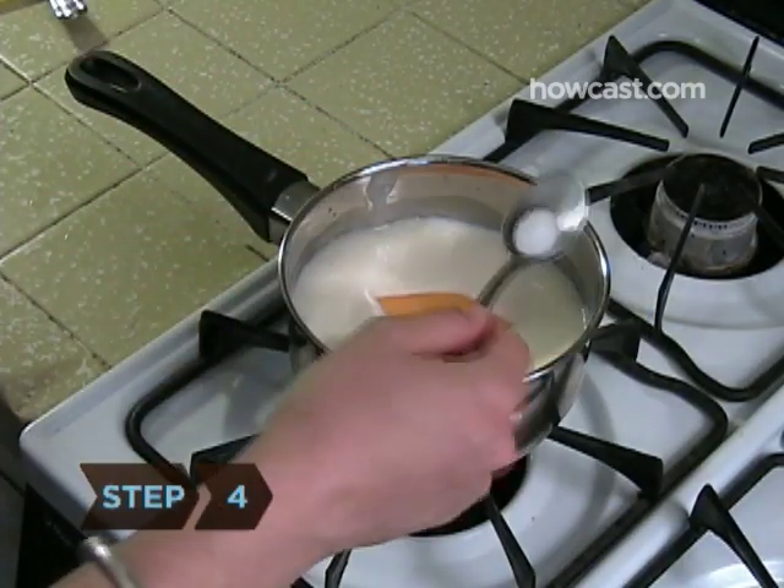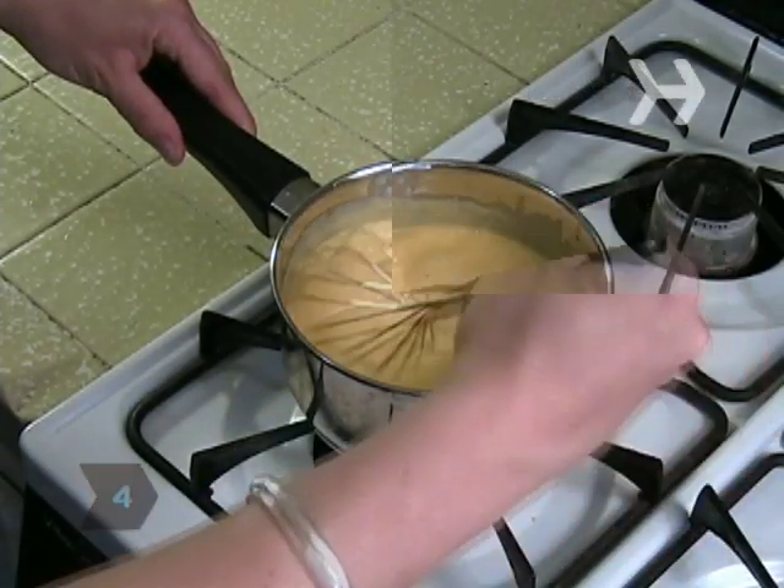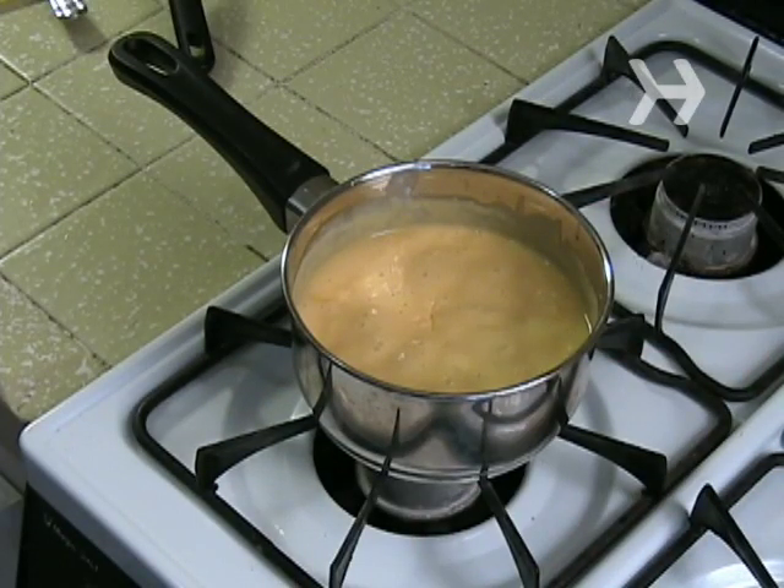Step 4: Add the cheese and salt. After the cheese has melted, turn the burner to low and allow the sauce to simmer for 10 to 15 minutes.